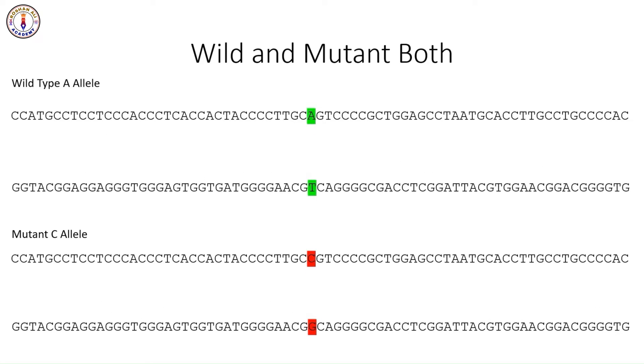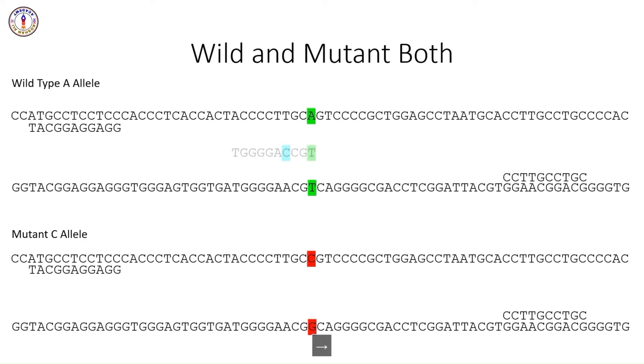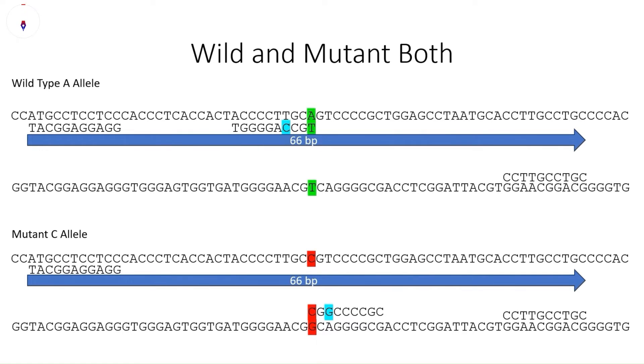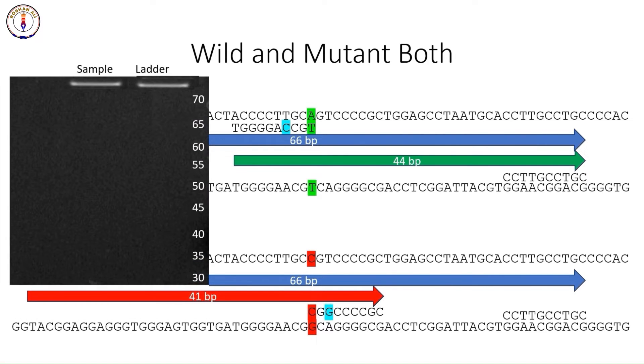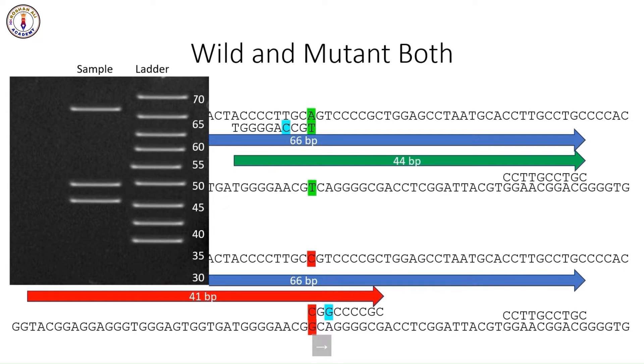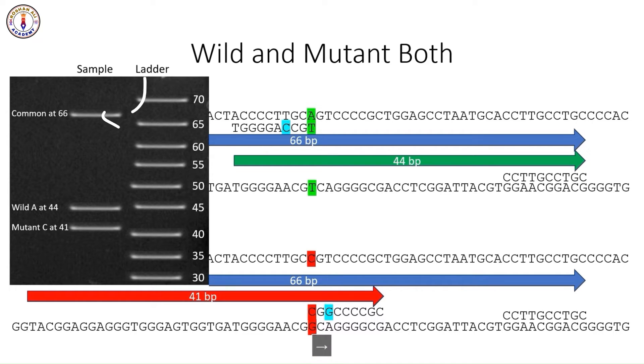In our third example, we have both alleles in the sample. Both inner primers — specific to each allele — will bind and produce their respective products. This time, we have both the wild-type band and the mutant-type band on the gel, and additionally we will get the general control band as well.